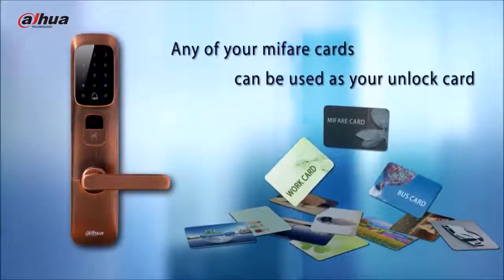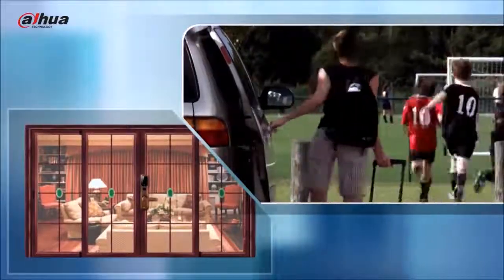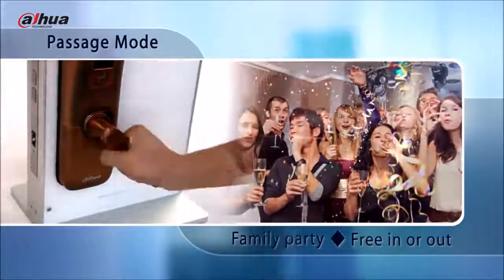Any of your Mifare cards — such as your transportation card or work card — can be used as your unlock card. In addition, you can go out without carrying anything but your finger. In passage mode, the door can be opened without using a password or card.